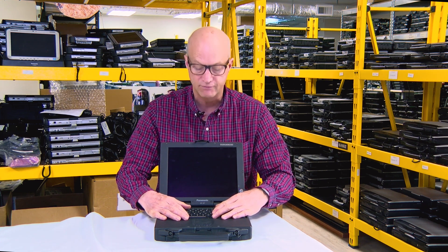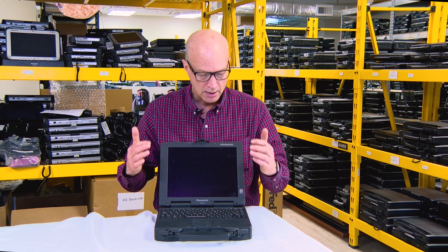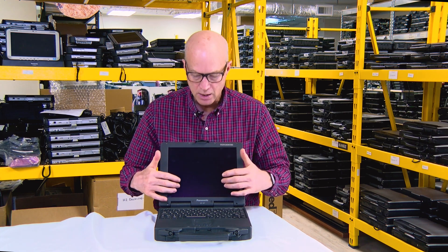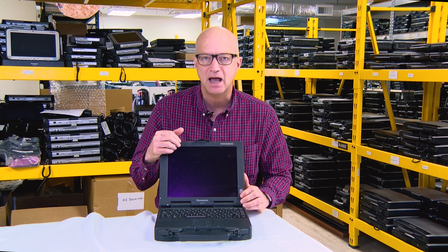the rubber keyboard for. The future models' rubber keyboard is flatter and not as defined as this particular one. This P2 300 CF-27 also has a touchscreen, and it was fantastic at the time